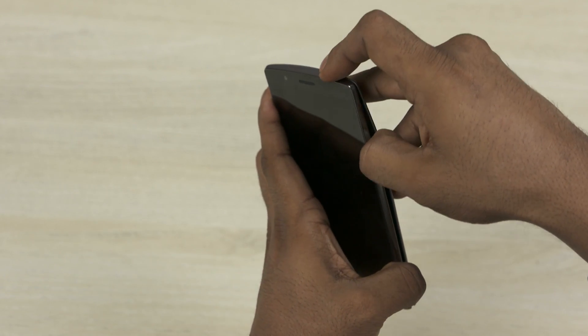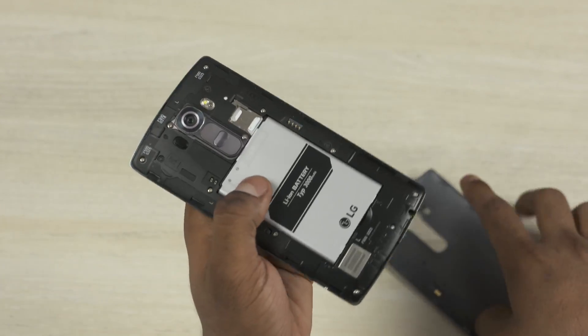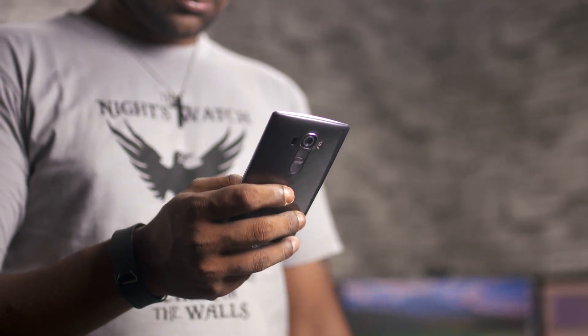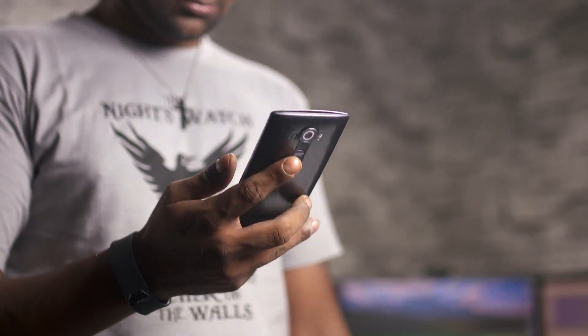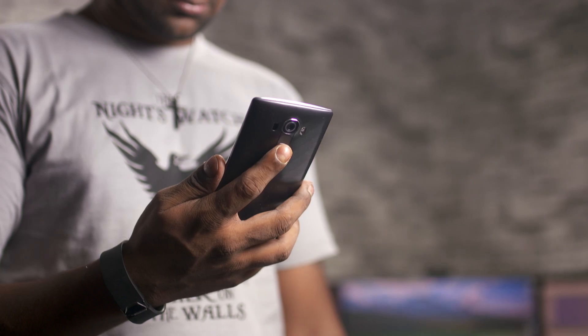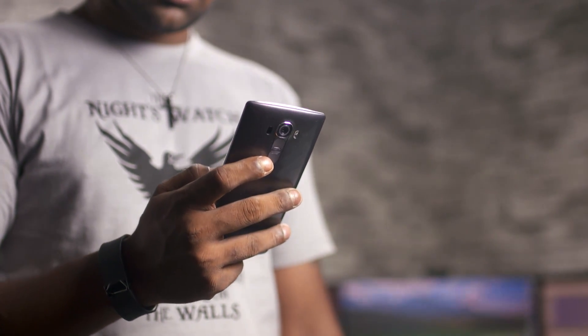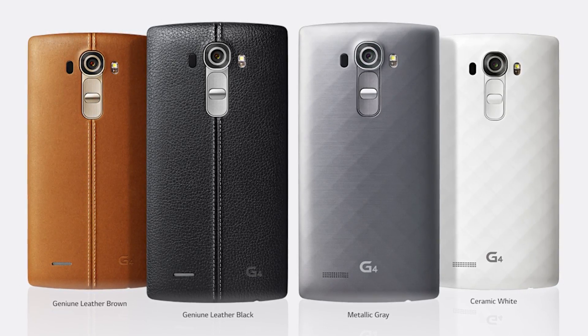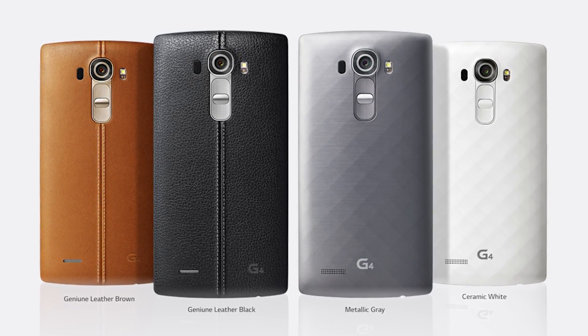The back is user removable and inside we find the micro SIM and micro SD card slots along with the 3000mAh user replaceable battery. I've kind of fallen out of love with large screen devices, but the G4, despite its 5.5 inch display, almost 10mm thickness and 155 gram weight, didn't feel bulky. The slightly curved display, the curved back, it all helped with the ergonomics. I really like how the G4 feels in hand. It's also worth noting that there are a bunch of replaceable backs including genuine leather and ceramic options available for the G4.